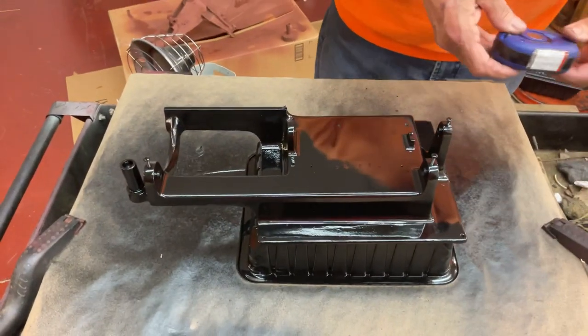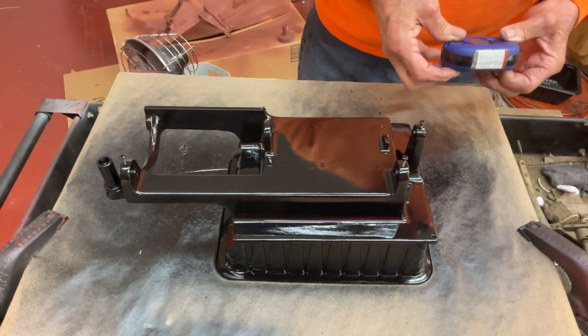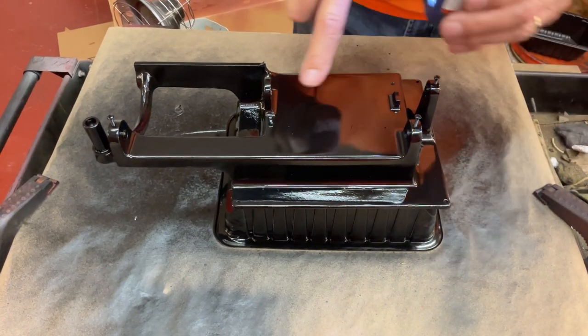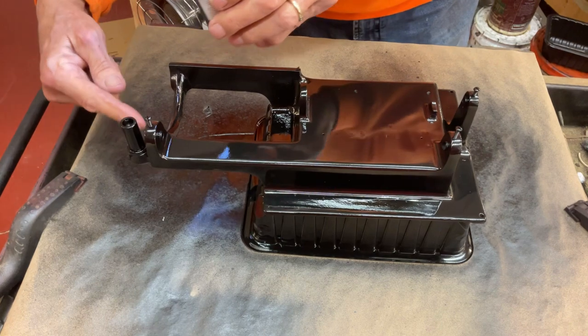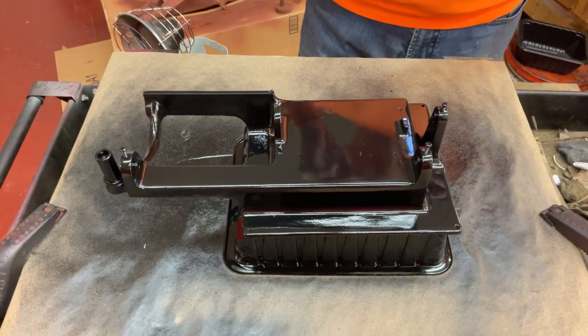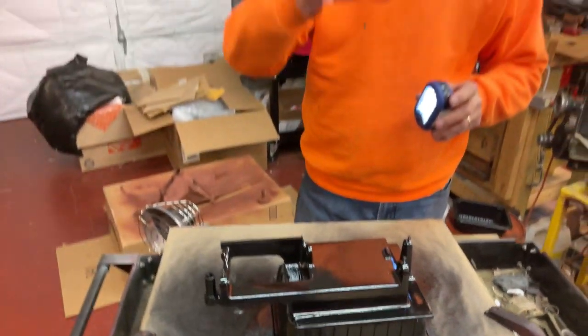You also need to get a flashlight and go — okay, I got in here, I made sure I hit here, back in here, these corners. Sometimes when you're shooting black, it gets a little complicated because it kind of plays with your eyes a little.